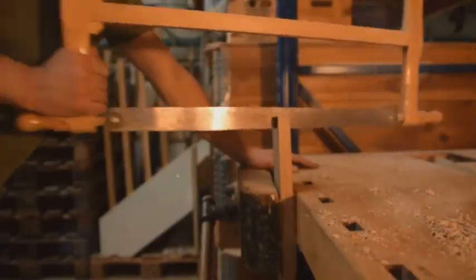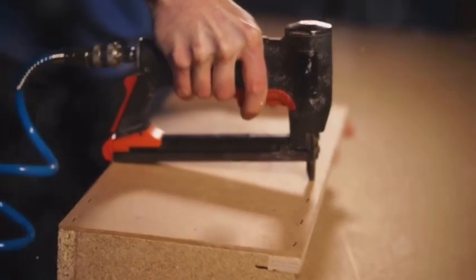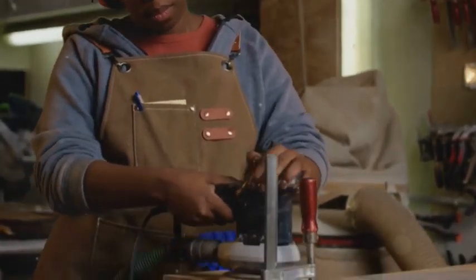Now for the tools, you'll need a saw, a drill, screws, bolts, and a staple gun for attaching carpet or fabric. Safety first — always wear your safety glasses when operating power tools.